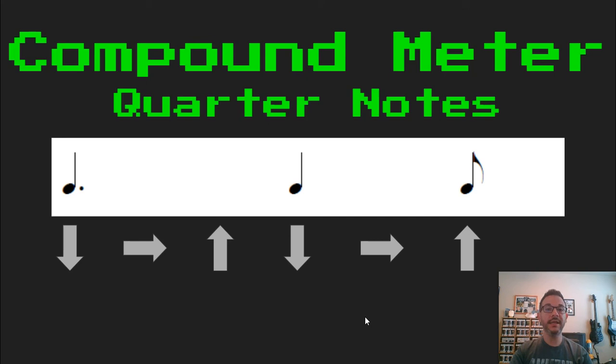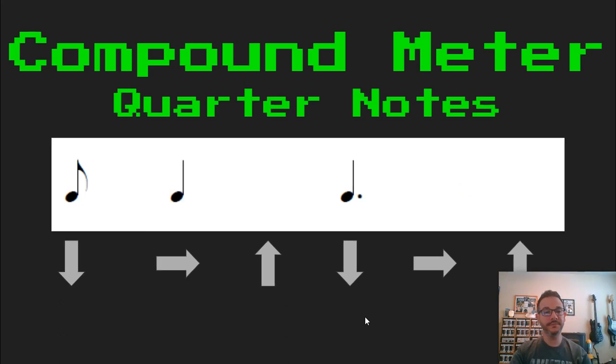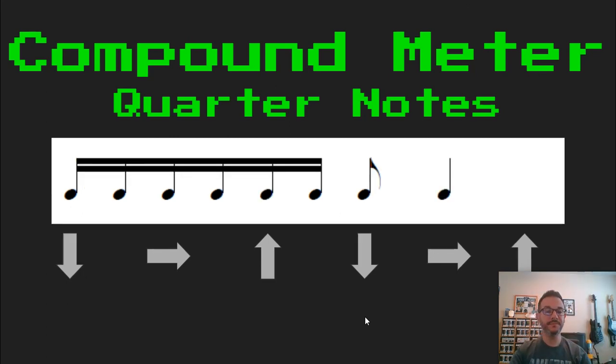Ready, set, and read. TA, KI, DA. Ready, set, and read. TA, KI, TA. Ready, set, and read. Tava, KI, DI, DA, MA, TA, KI, DI.